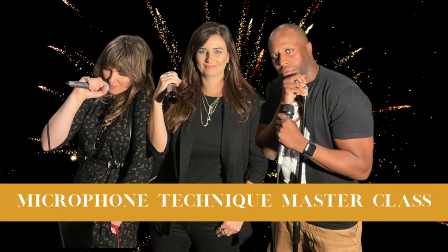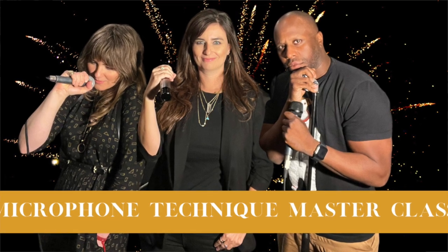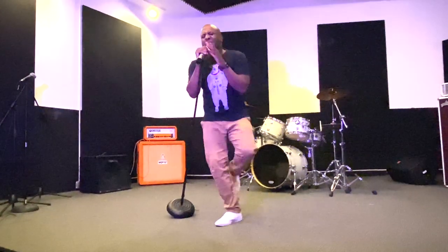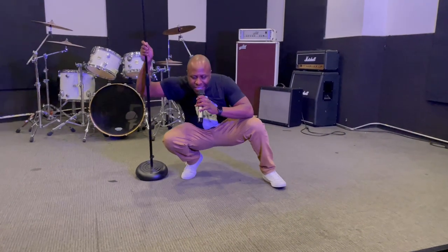Welcome to Microphone Techniques Masterclass, the only in-depth masterclass on the subject of performing with a microphone. In today's day and age of visual fixations and short attention spans, if you wish to be memorable and make an impact, it's more important than ever to support your vocal talents with a compelling performance. This class is designed to empower you to command the stage and own your performances, and it all starts right here in front of the microphone.